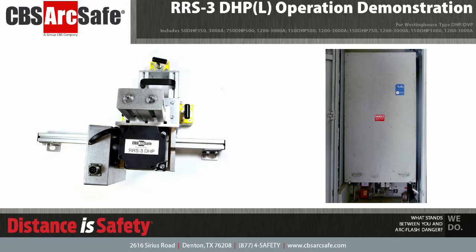Welcome to the CBS ArcSafe video demonstration series. In this video we will be demonstrating the installation and operation of the RRS 3 DHP L. The RRS 3 DHP L is designed to work with Westinghouse type DHP and DVP circuit breakers.